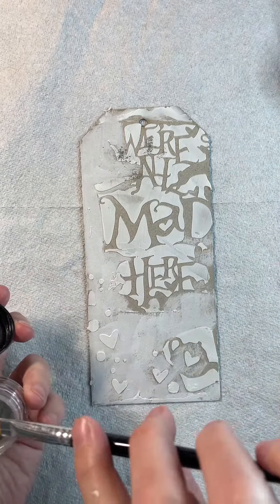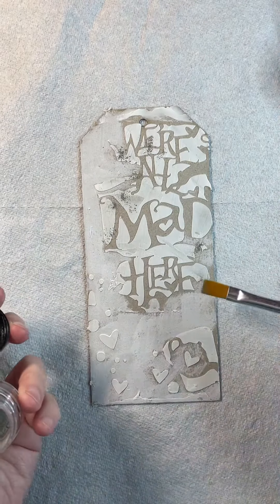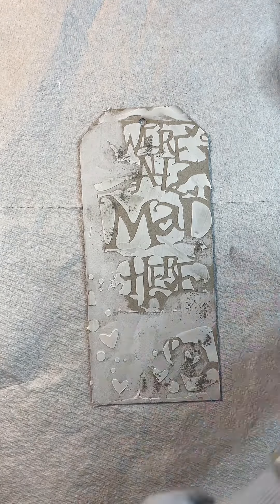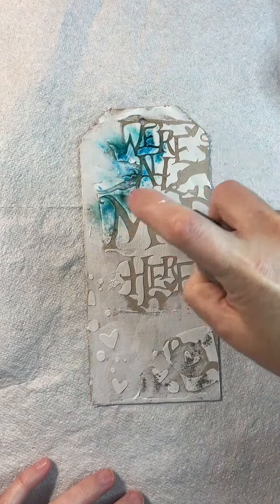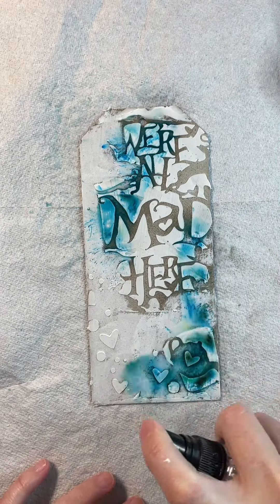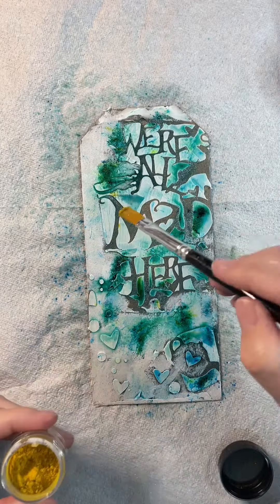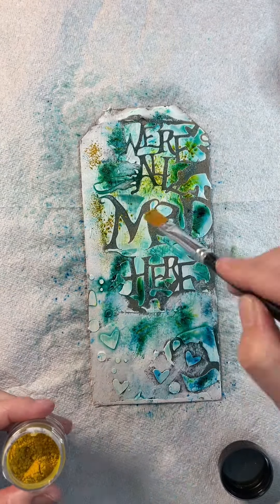Here I'm using the Mad Hatter Magicals and I'm using the sprinkle and spritz technique. So I'm sprinkling on some dry powder and then activating that with a water squirt bottle. I'm using the blues and green tones from this set.